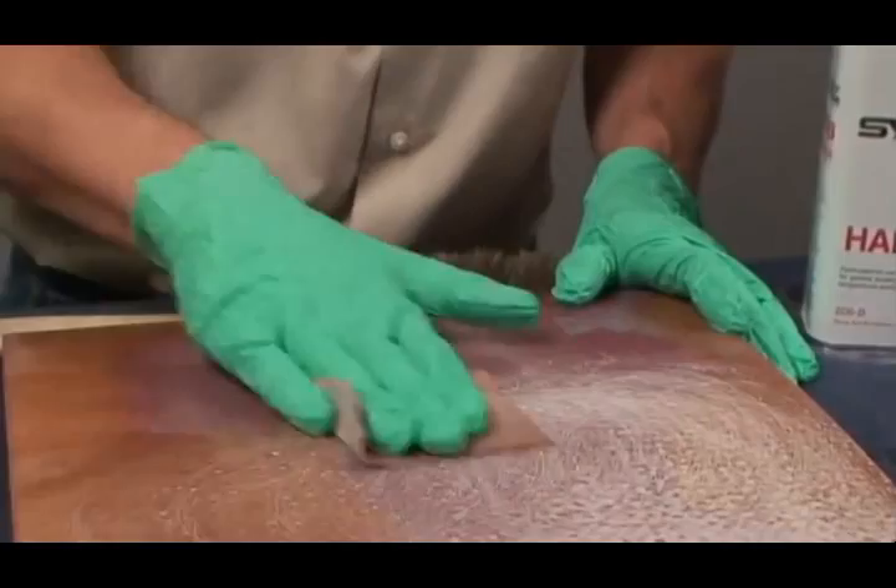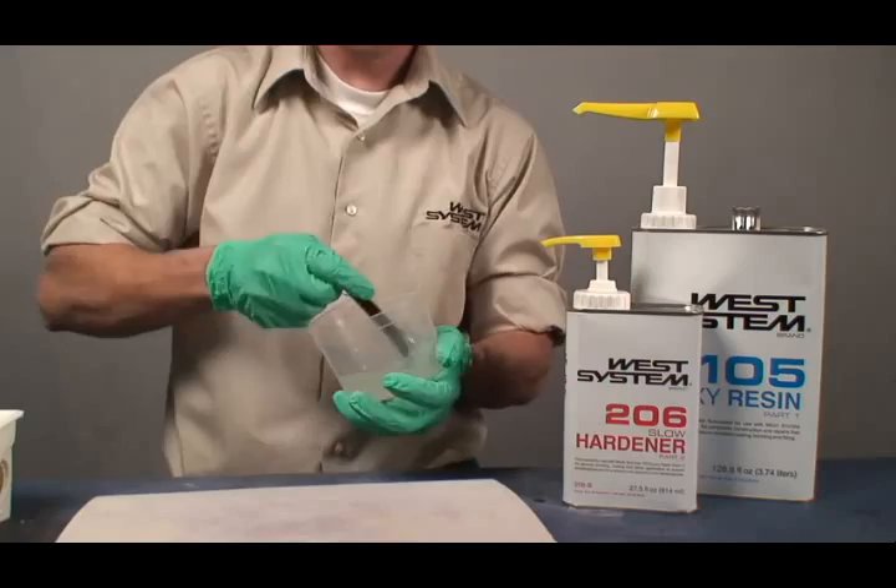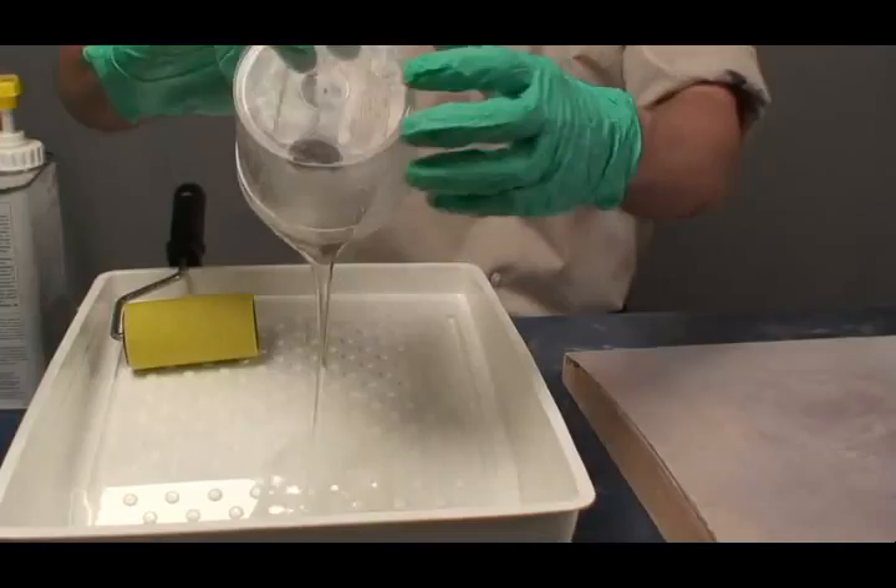Mix an appropriate sized batch of epoxy. Quickly pour the mixed epoxy into a roller pan to maximize working time. Load the roller with epoxy. Roll in random directions over a small area.